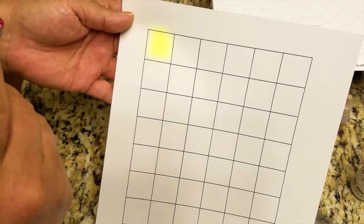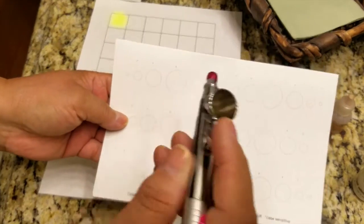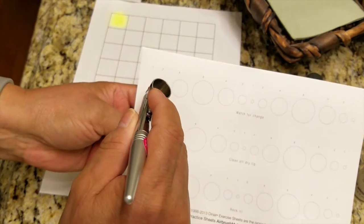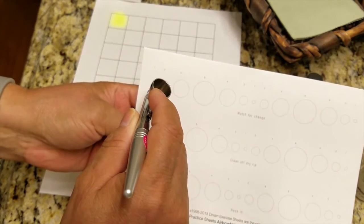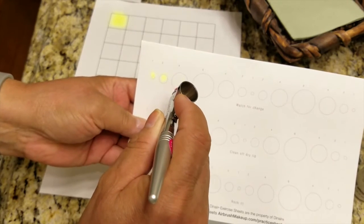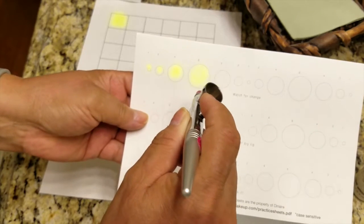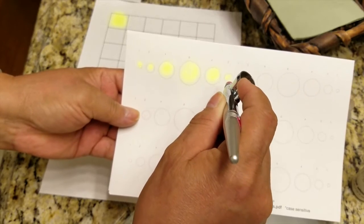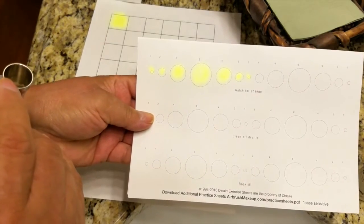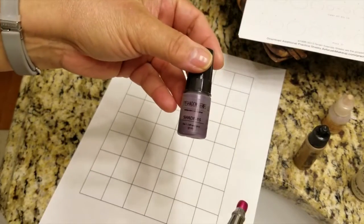There you go. Now let's try it for precision — we're going to try it on the circles starting with the smallest one. And there we have it. Precision-wise, it works pretty well.